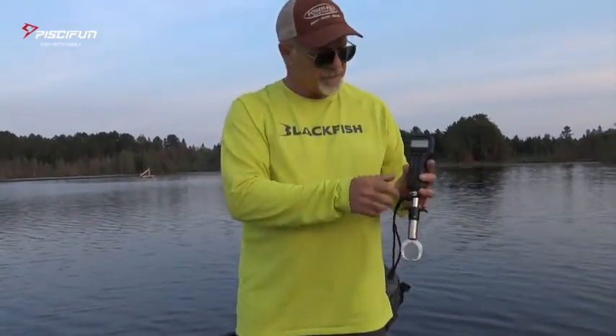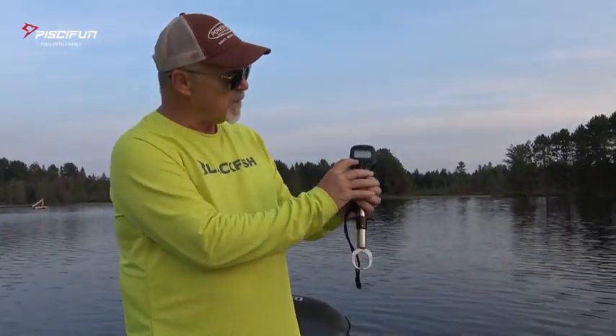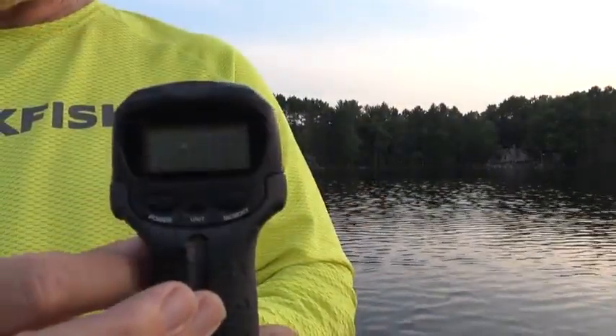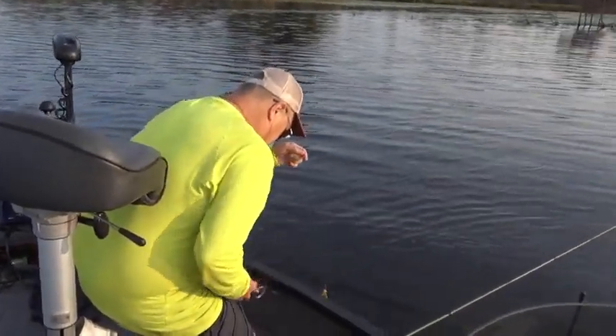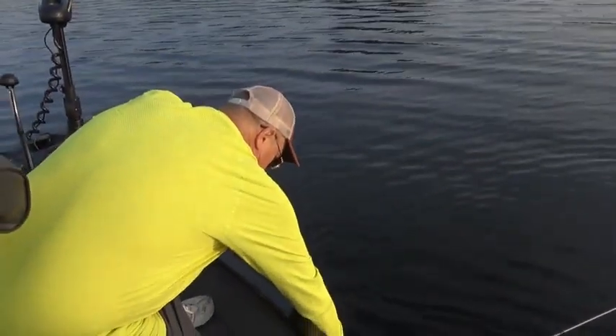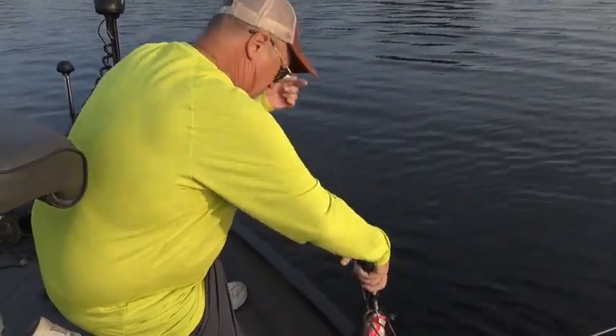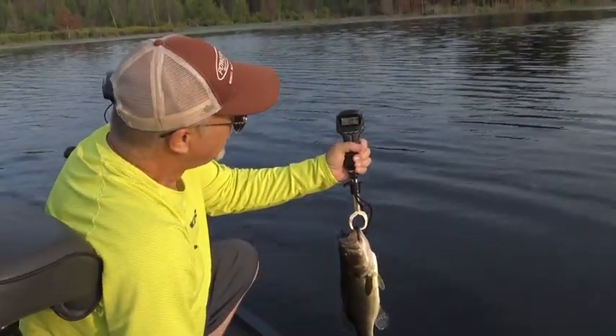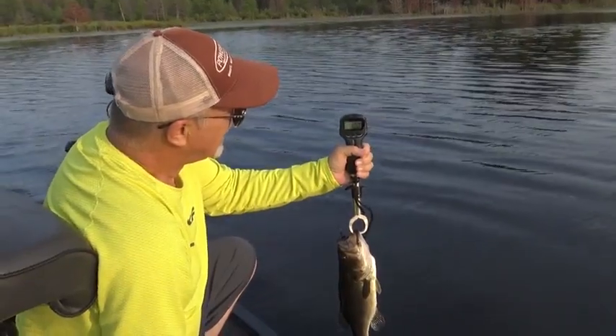The digital scale — once you've set it, which we already have — all you have to do is hit the power, let it zero, then put your weight on it, and it'll lock. You've got a consistent weight, and then that's going to be your weight.